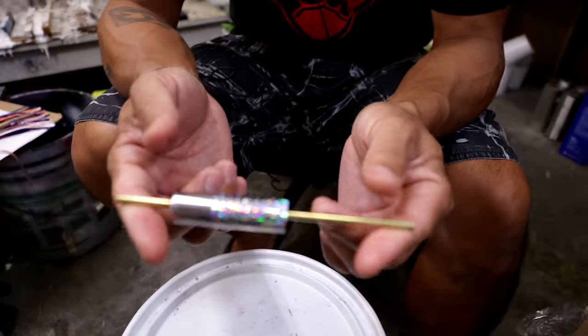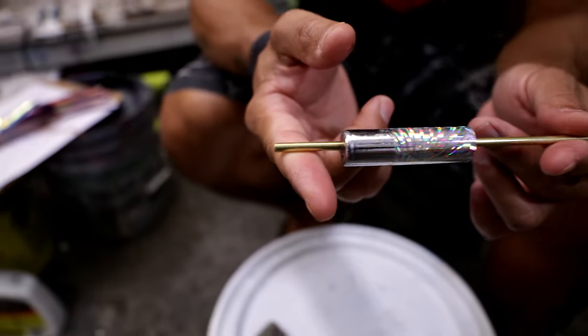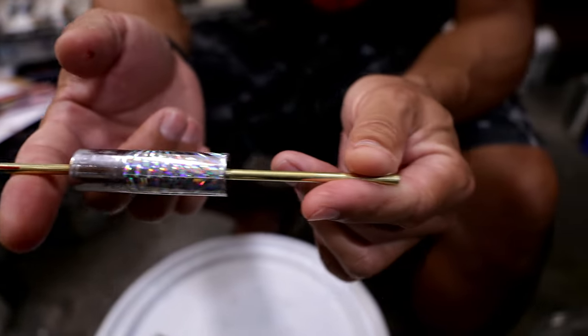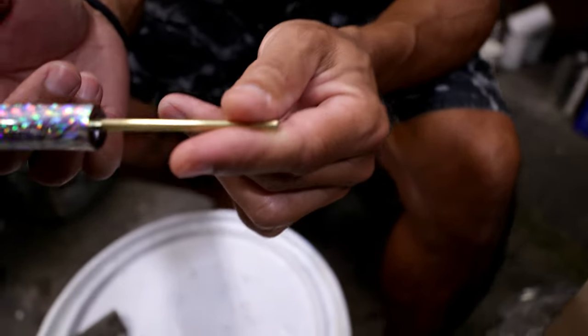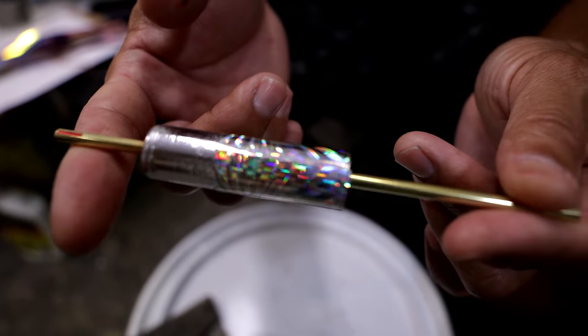From there we take it and wrap it in whatever reflective paper it requires. This is a star paper inlay that we put inside of the fish head insert.